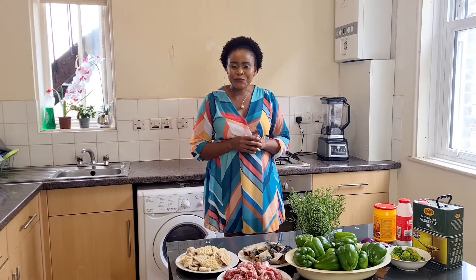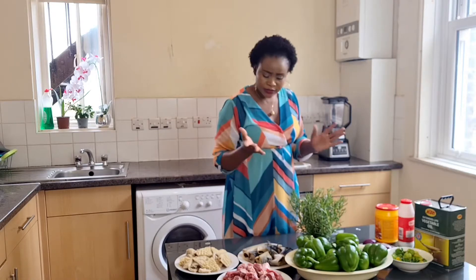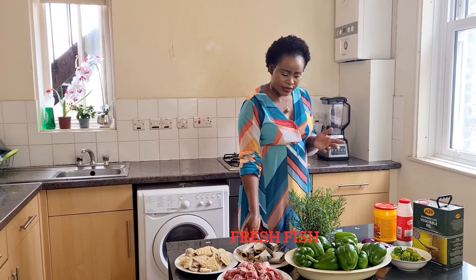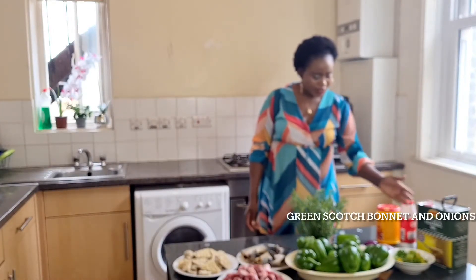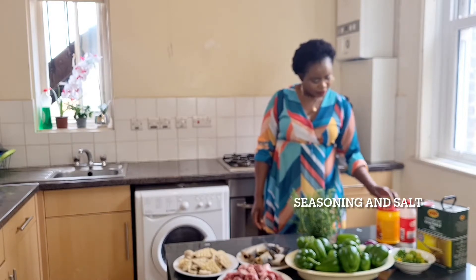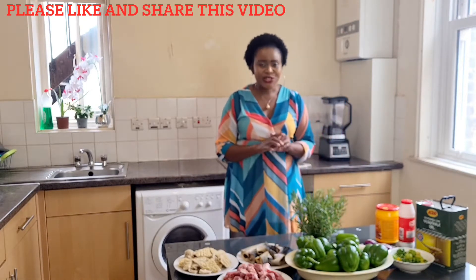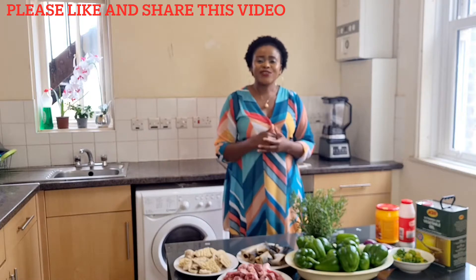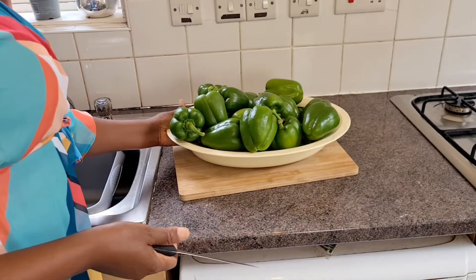Let's go to the ingredients and start our cooking process. For the green stew, I have my bell pepper, I have my meat — it's cow meat and shaki — I have my fish, I have my vegetable oil, I have my hot bonnet, I have onions, seasoning, and salt. These are my ingredients, and any other ingredients not yet mentioned you will see through the process of this video as I add them. I'm going to be simplifying everything so that you can understand and make it for your family.